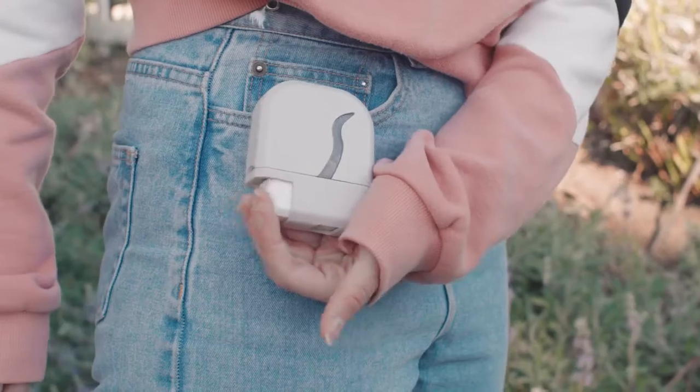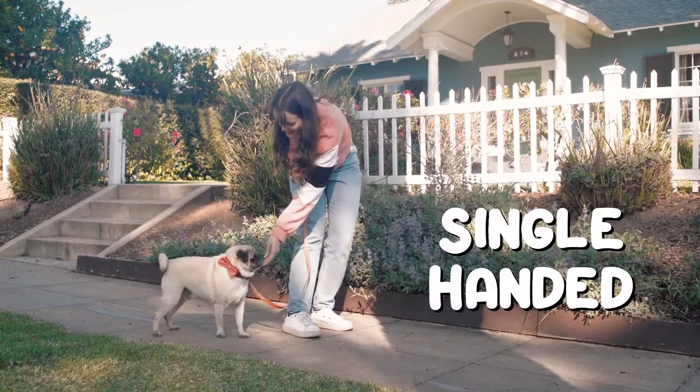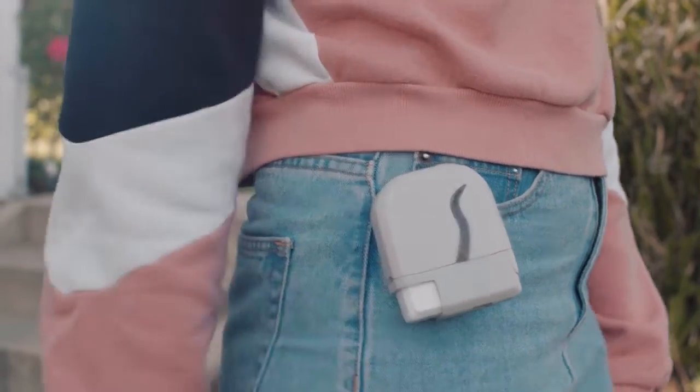Every click of the EZ-Treat button dispenses a single serving of treats, and it only requires a single hand so you can keep your other hand on your leash, or a hot dog. It's easy to clean and goes wherever you need it to.